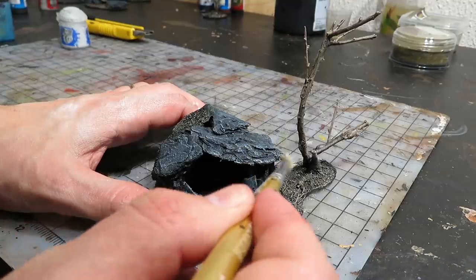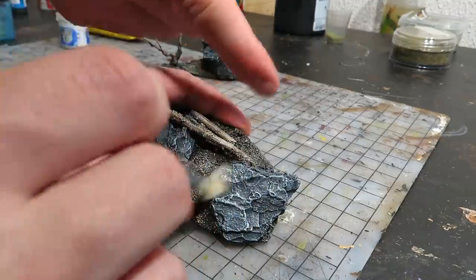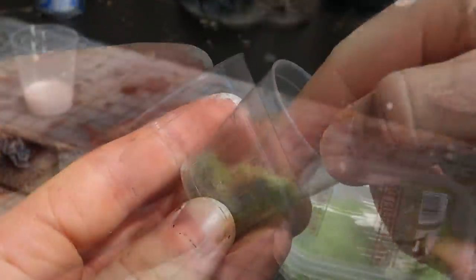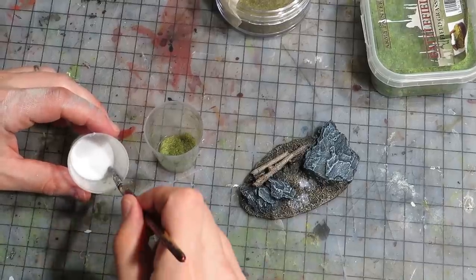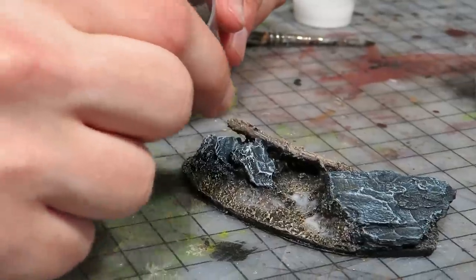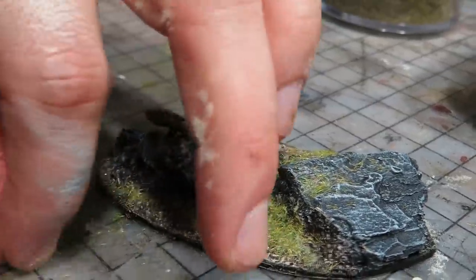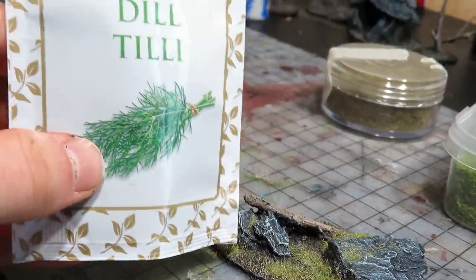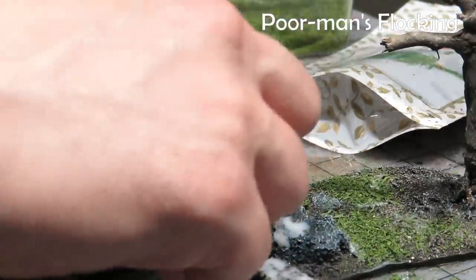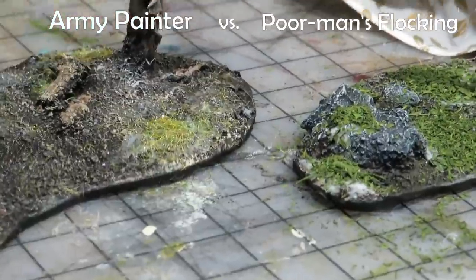To finish off the stones, Jacob dry brushed gently with a very light grey. Then for flocking — we mixed some flocks into a darker green flocking and applied it using PVA glue, as patches covering about half of the ground. All of this is looking quite good. But I smell something — we shall compare dill with real flocking. Poor man's flocking versus Army Painter: one will win, but the other one will smell a bit better.